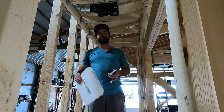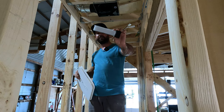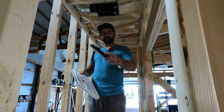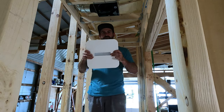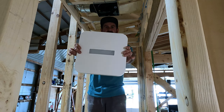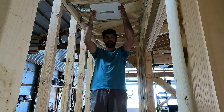I got everything installed now and I'm left with a trim cover and an LED light. This LED light is pretty powerful — it's got a heat sink on the back of it. It's going to snap into the cover once everything's complete. It's a nice sleek clean design and it's going to sit pretty flush to the ceiling.